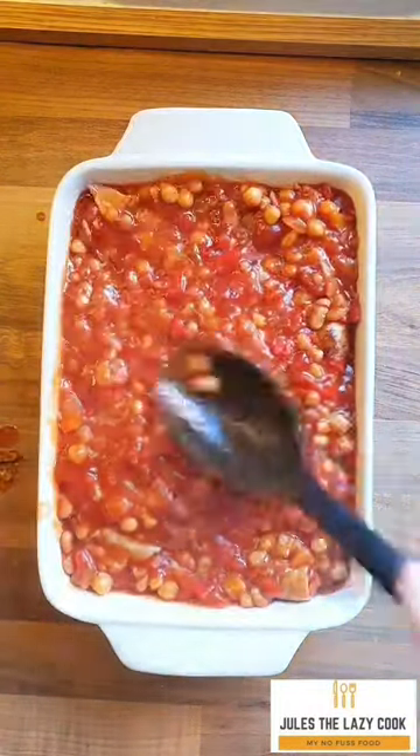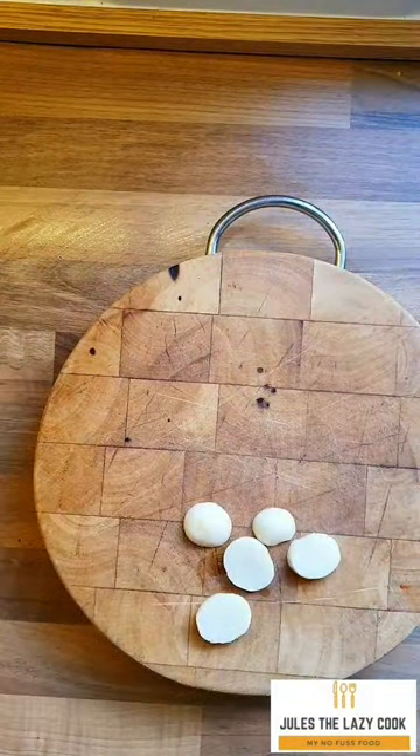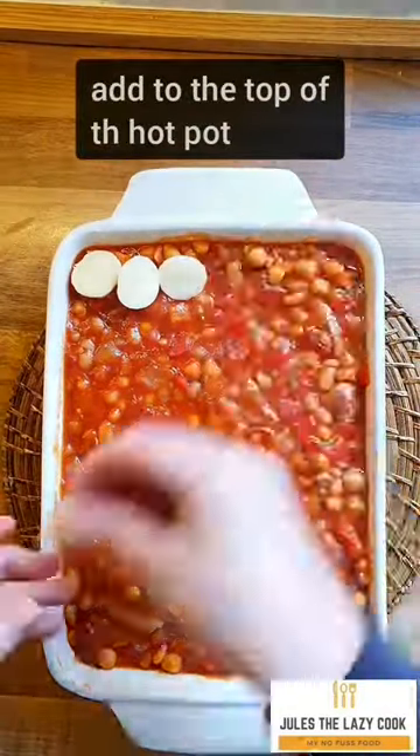This bit is optional — you can serve this however you want — but I did use tinned potatoes. They're amazing and they're so cheap. Slice them thinly and then place them on top of the hot pot.